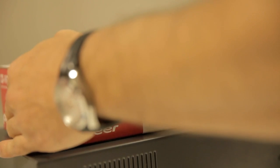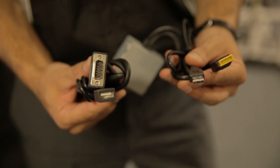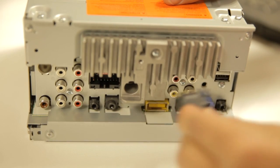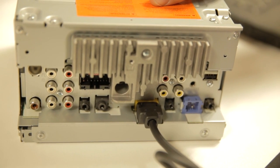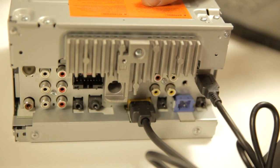The first cable you'll need is from Pioneer and it is the CDIV202AV. You will also need a lightning to USB cable and a lightning to VGA adapter from Apple. Connect the RGB cable, or the yellow cable, to the connector on the back of the unit. Then connect the male USB to the USB slot in the back.